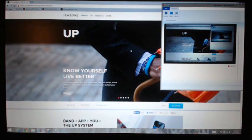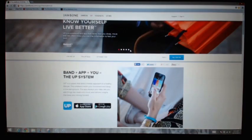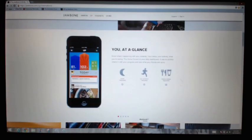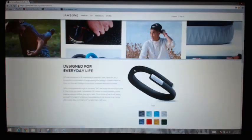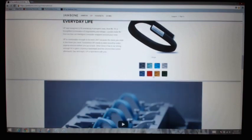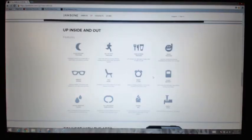I want to run through what the band actually does. Looking at the web page, it says at a glance you can know what's happening with you instantly — your sleep, activity, and what you're eating. The home screen is your dashboard and is a way to quickly check your progress and see what your friends are up to. It comes in a whole range of colours — I got the black one.